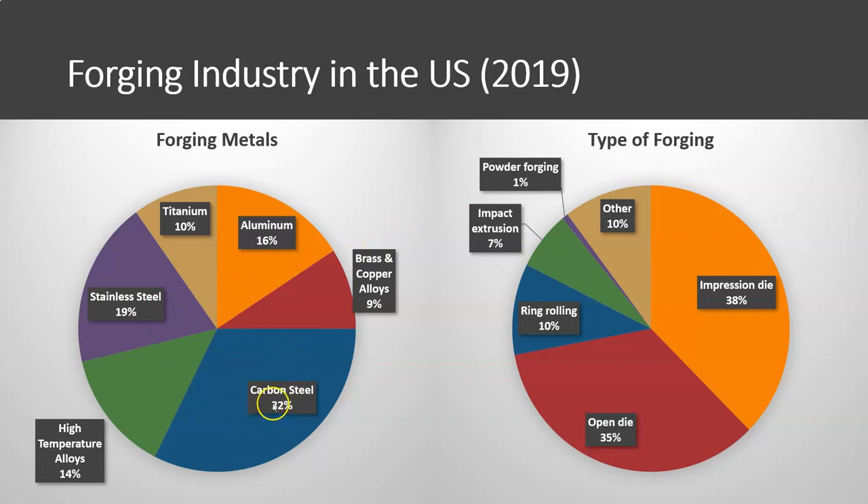Almost a third of forged metals fall into the carbon steel category — that's the largest type used in forging operations. Coming in second is stainless steel, then aluminum, and high-temperature alloys like nickel-based alloys. Nearly 40% of forging is impression die forging. A little over a third is open die forging. Ring rolling is 10%, another 10% is 'other,' and then we have impact extrusion and powder metallurgy.